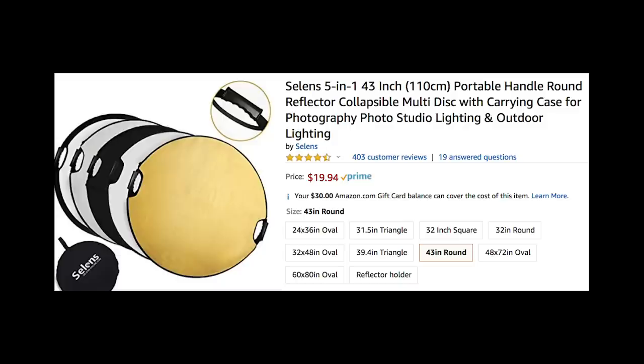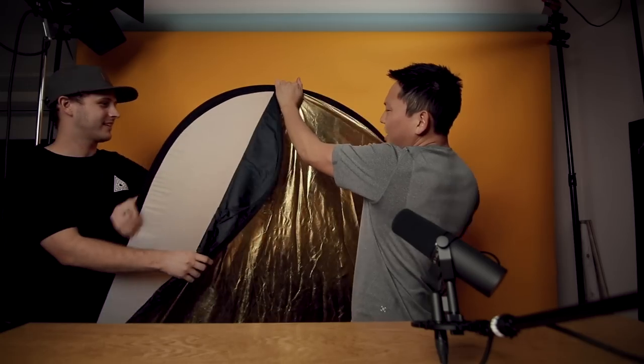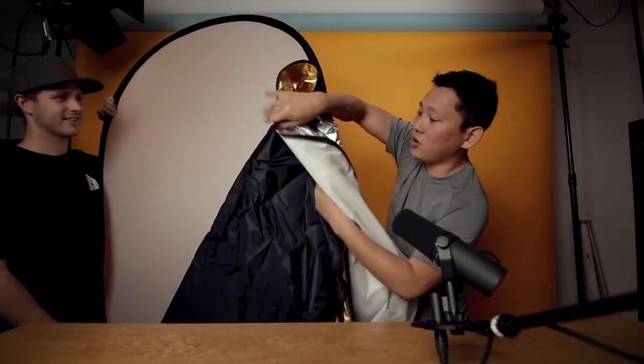We're also going to be using one of these reflector discs — you can find them on Amazon for around 20 bucks. When you're getting started you definitely need one. We've got a gold reflector, a white bounce, a black side for negative fill, a silver side, and a small floppy frame with diffusion. We're going to take you through 10 lighting setups you can achieve with just a few pieces of gear.